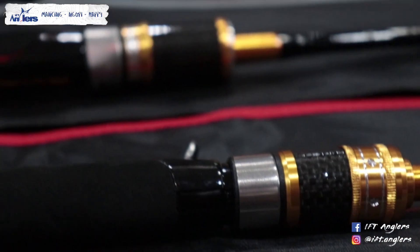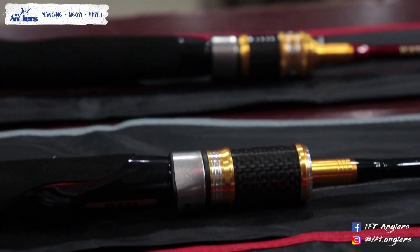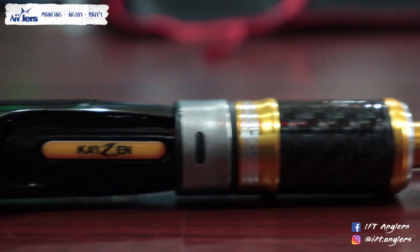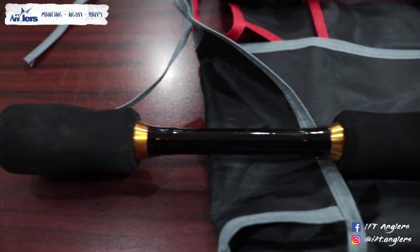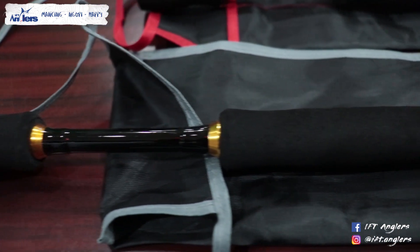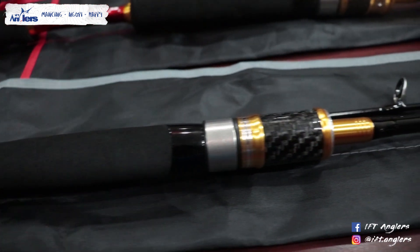Untuk reel seat-nya nih mas Krishna — ini keren banget reel seat-nya. Jadi ini reel seat-nya dari Kaizen sendiri. Kalau gue lihat, bahannya udah oke, ringan banget. Terus kalau diliat dari ujung sini, ini memakai bahan karbon.